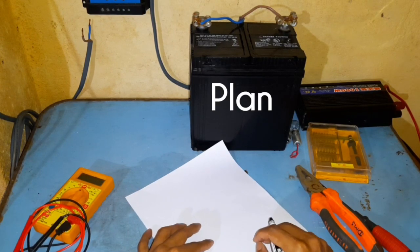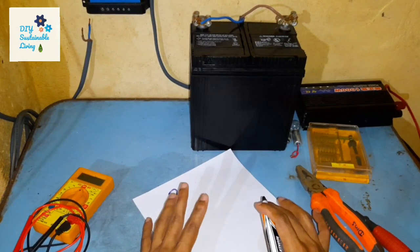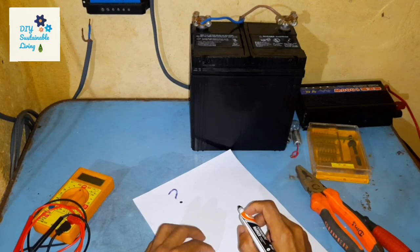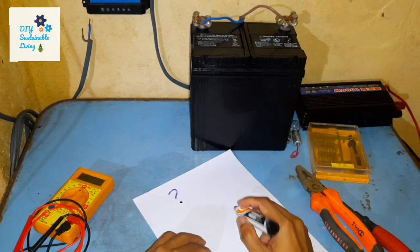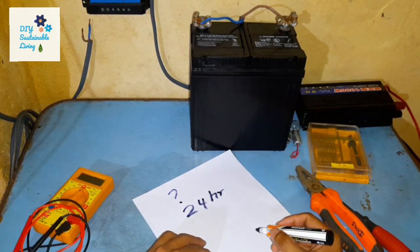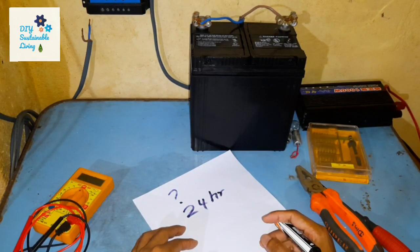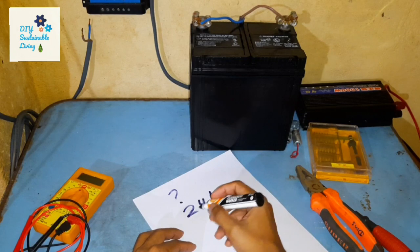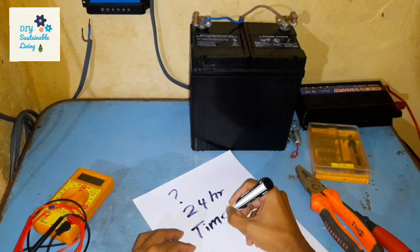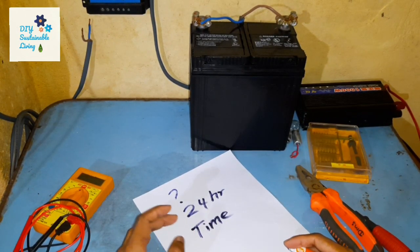First, I want you to take a piece of paper and plan out exactly what you're going to power with your solar power system and how much power each component is going to consume. Next, calculate for 24 hours how much power you will need so that you can calculate your battery storage. A third important thing is what time of day you're going to use the solar power.